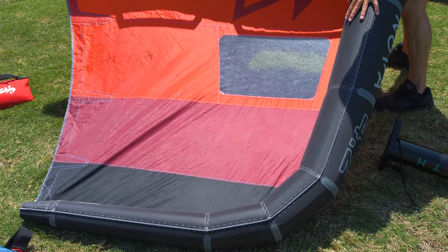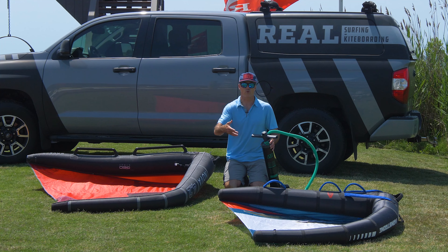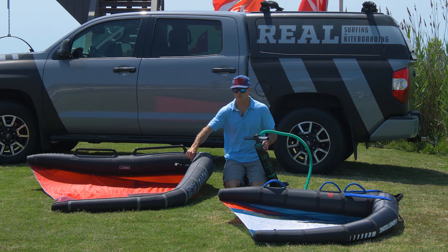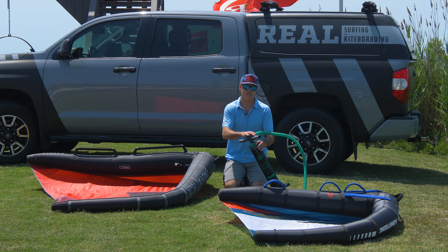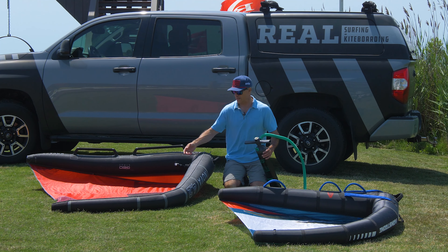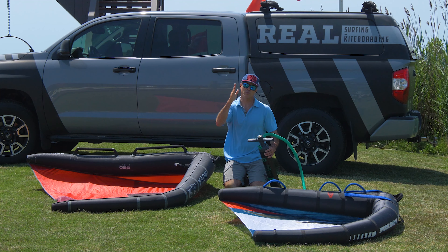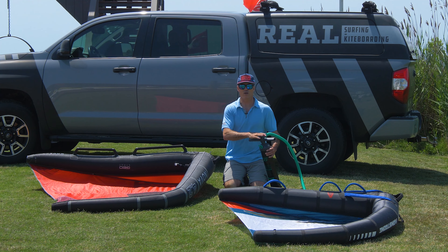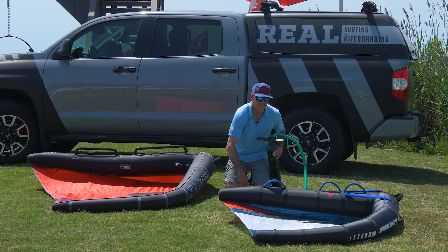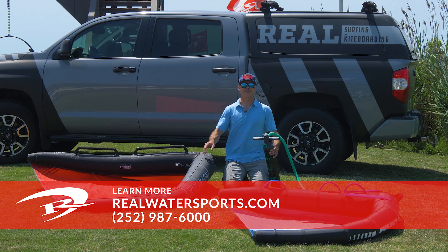You want to make sure it's really firm when you grab it, and when you flex the wing tip — if it's smooshing like this, you have a very soft wing. If you get a new wing and pump it up, use these tools to check proper inflation. The pressure gauge is only a guide — never fully trust it, because you'll probably never have a perfect seal. Trust your eyes and your intuition: you want your wing firm like this, not soft. If you have more questions, call us at 252-987-6000 or visit realwatersports.com.